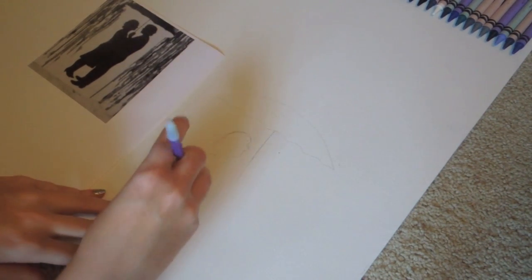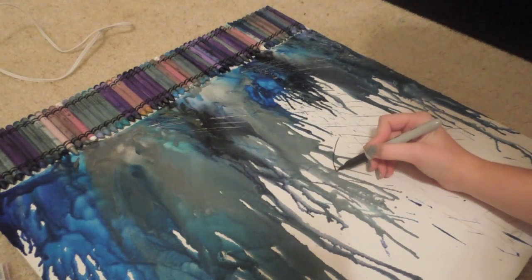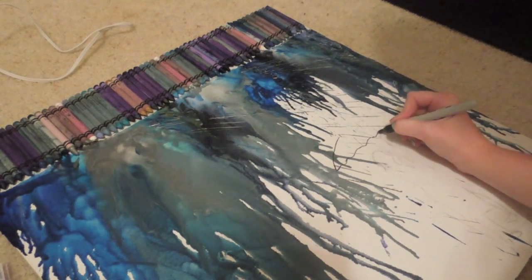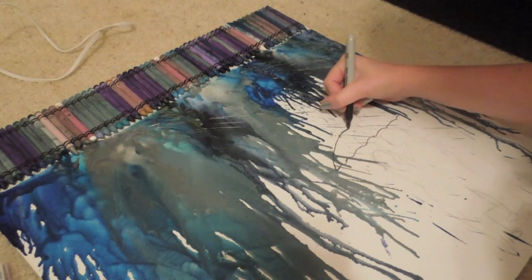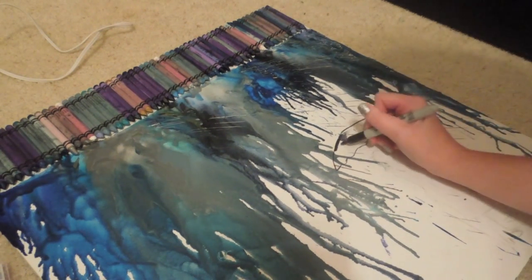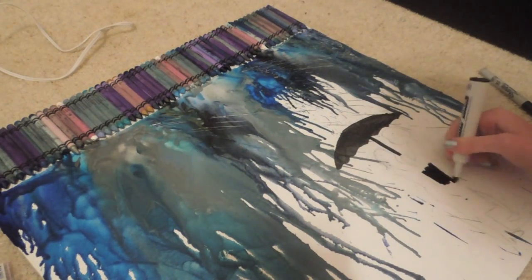I didn't show you guys me actually blow drying this one because I did the same exact thing. Now I'm just going over what I drew with a black permanent marker. I really tried to avoid the crowns with it — it was kind of hard. I tried using wax paper over top of it, but with the blow dryer it just kind of blew off. So I'm just filling it in with the black marker, and by the time I'm finished you can't even tell that there is any crown in the area.